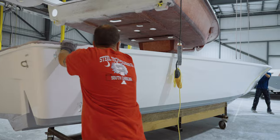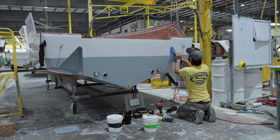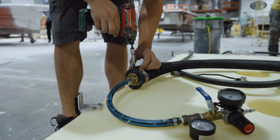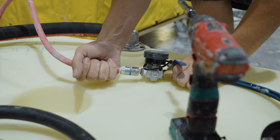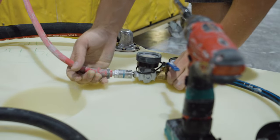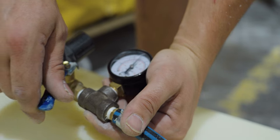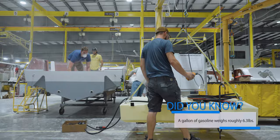At the next station, the team takes advantage of the hull and deck being separated and assembly can begin. Starting with the hull, work begins with the fuel tank. Each fuel tank is pressure tested prior to being hoisted into the hull. Throughout the build process each tank will undergo several pressure tests at different stages, which is a testament to our commitment to build quality.